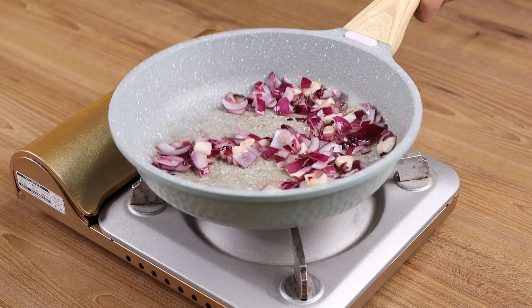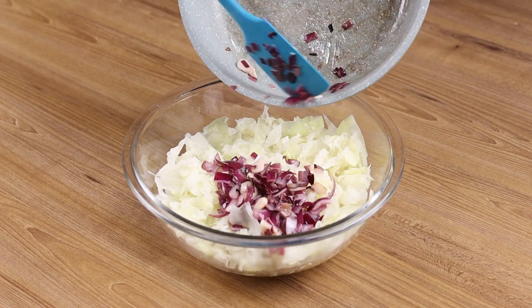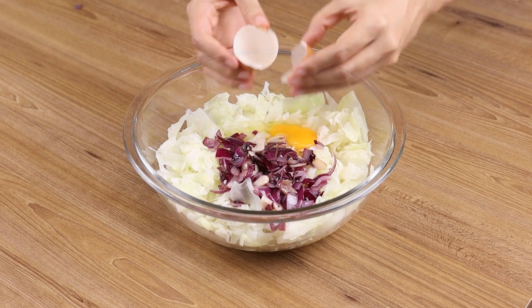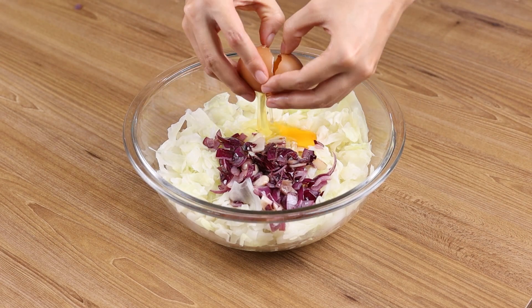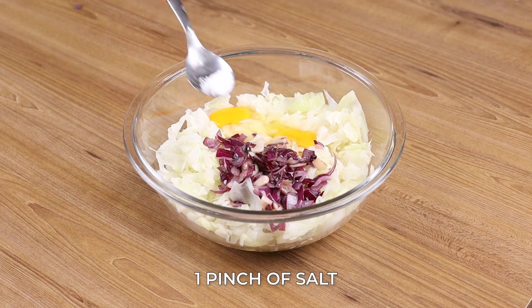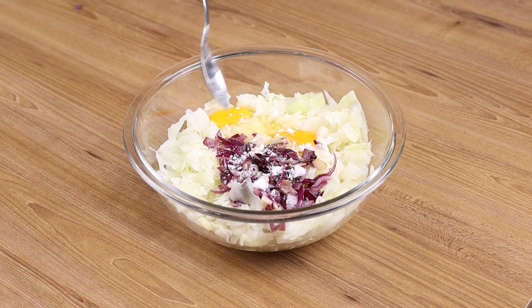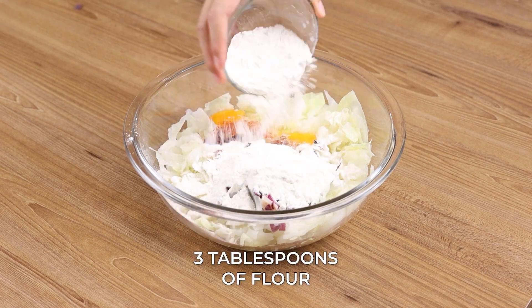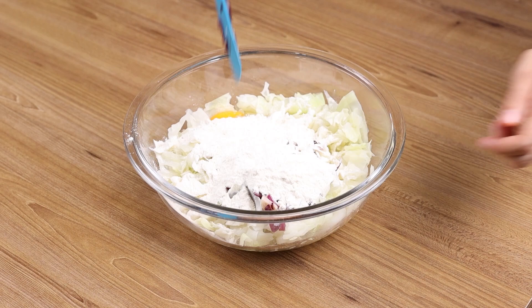Transfer the sautéed onion into the bowl along with the cabbage. Also add two eggs, one pinch of salt, one pinch of mild paprika, three tablespoons of flour, and stir.